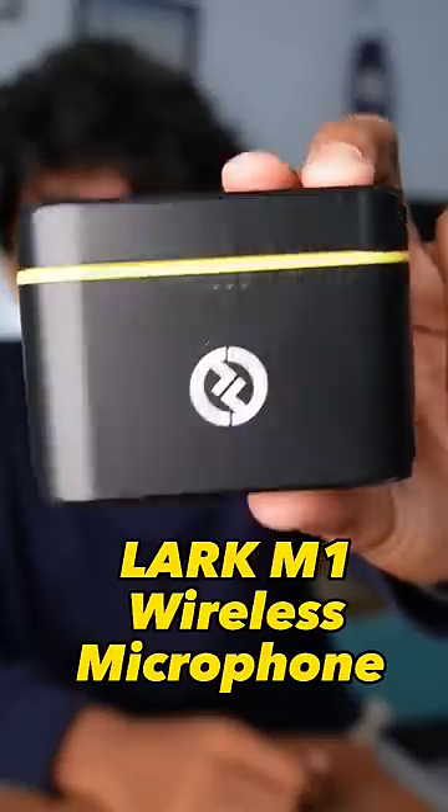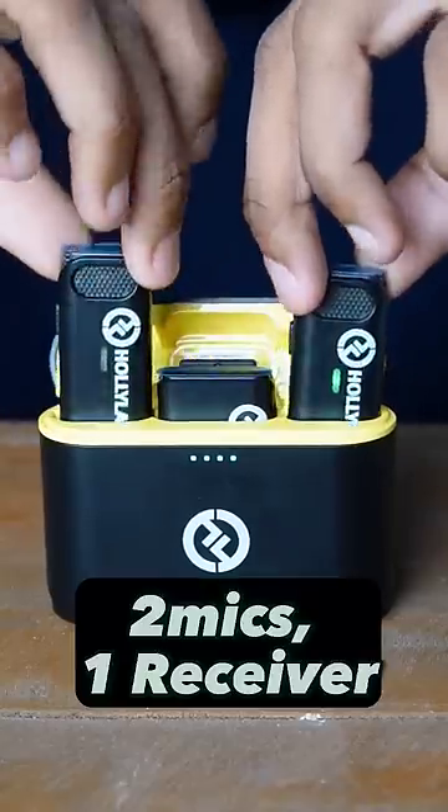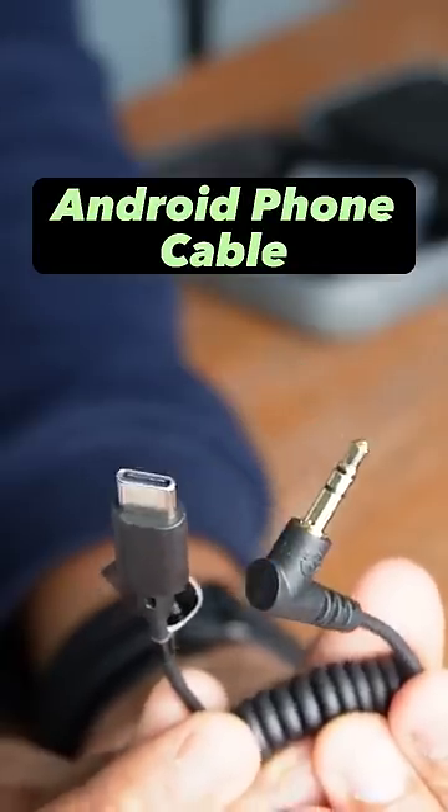This Lark M1 Digital Wireless Microphone is a test. The two microphones have a receiver. A Type-C cable is included — you can also connect to Android and iPhone. You can also connect using a separate cable.